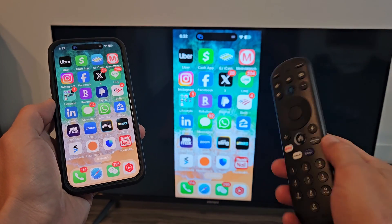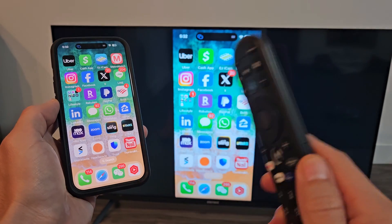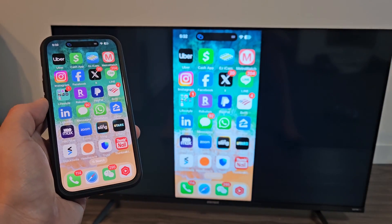Here's an Element 4K ZoomO Smart TV. I'm going to show you how to AirPlay iPhones and iPads directly to your TV.